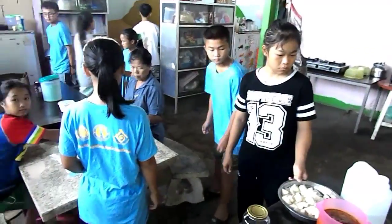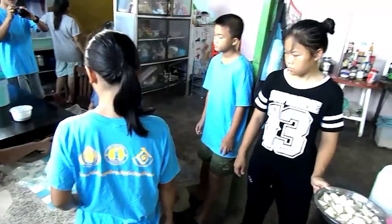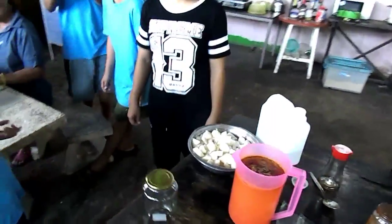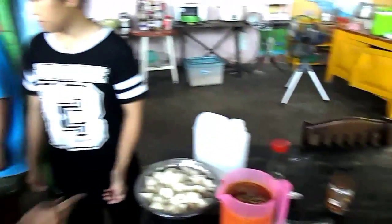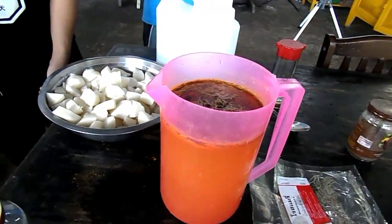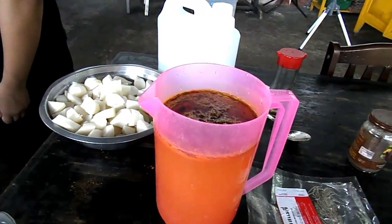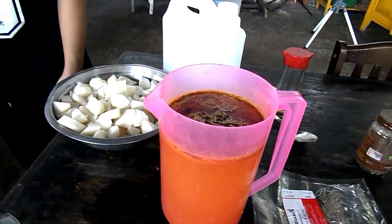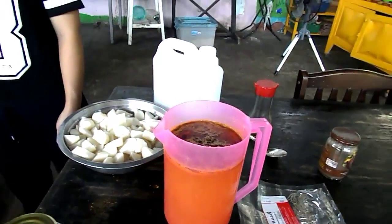We're about to do a bit of pickling. First up is going to be turnip. We've got turnips chopped up. In the jug we have half water, half white vinegar, a couple of tablespoons of turmeric, a good dose of rosemary, some Chinese five spice, and some salt.